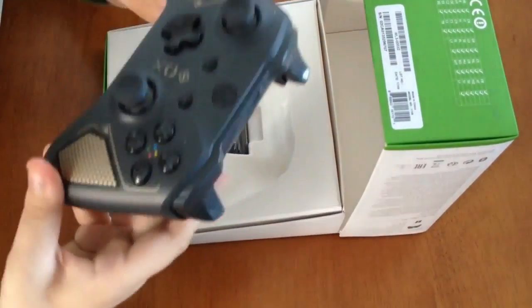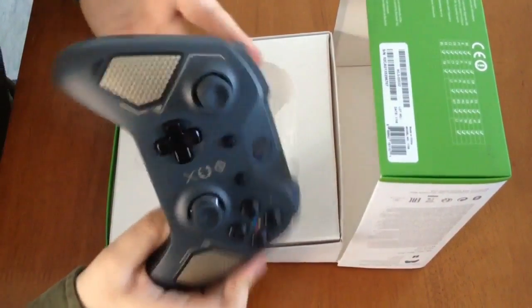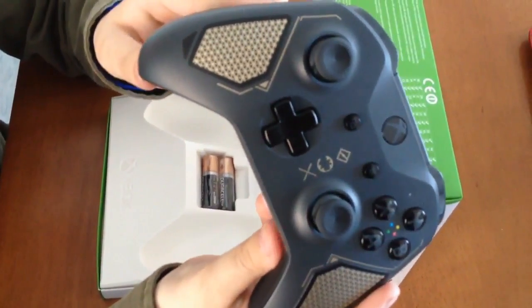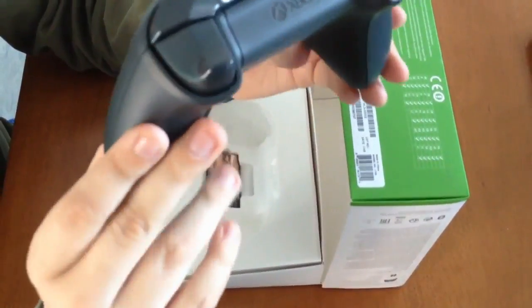And it has BlueTek technology which allows you to play your favorite games on Windows 10 and tablets. So that's always nice, and I'm just going to let you guys get one more look at this beautiful controller, which is brand new and just really cool.